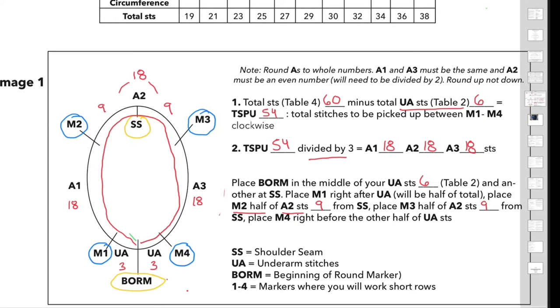Now you're going to start working your German short rows, working until marker 3. You're going to turn and work your first German short row stitch, working back to marker 2, then turning and working another German short row. You repeat this process until you reach marker 1 and marker 4, and once you've completed your last German short row, you will join in the round and start working your sleeve.